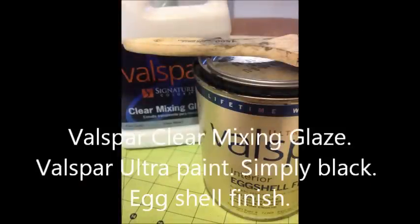Next, I mixed a very small amount of simply black paint into a clear mixing glaze and used the mixture to give the piece an aged effect. I used a very cheap chip brush to drive the glaze mixture into all of the recessed areas on the piece of furniture.